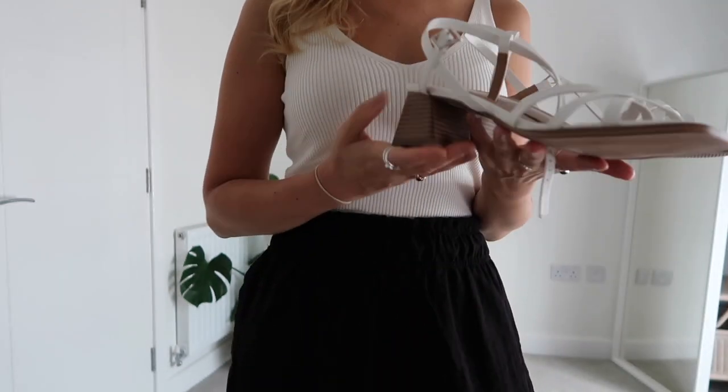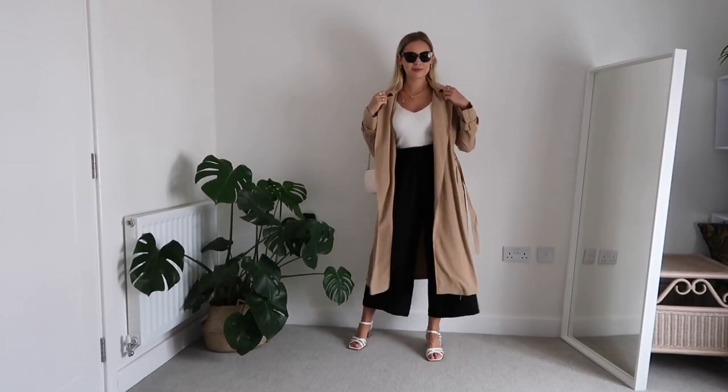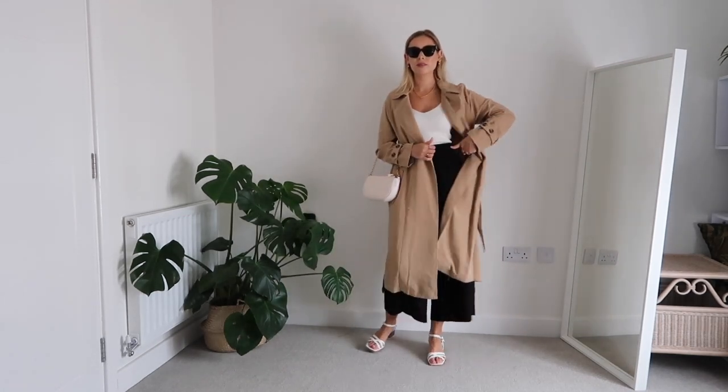I've kept accessories quite neutral, tying the colors in with my white top. I've picked white strappy sandals from Topshop with a block heel — about three or four inches — which are really comfortable and a timeless wardrobe piece. I'm also pairing it with a gorgeous gold chain, almost off-white cream bag from Mango. It's a stunning little bag and just the right size for all your bits and bobs.